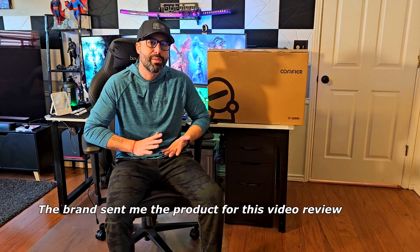Hey, how's it going? I'm Alex — sorry about my voice, I have a slight cold but I'm okay. Today I want to show you this Comfier massager chair that this brand sent to me for a video review. I've been trying it and I have to say it's really, really good — it offers more things than others.